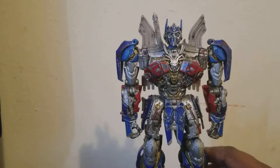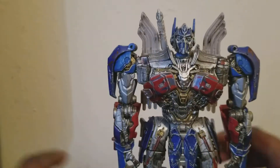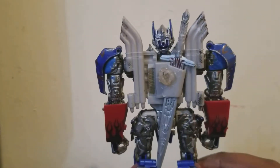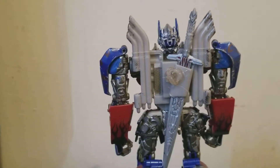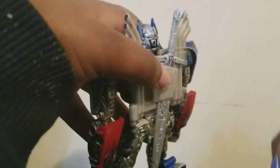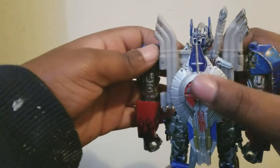Now, the paint apps on this figure that I've done — I made some things. I put some metallic on his collar and some gold here. I did take off his backpack, and you may be wondering, what the heck is this on his back? Well, I hot glued something so that if you take this shield and take this little tab on his arm, you can put it in there, and he has a shield holder.